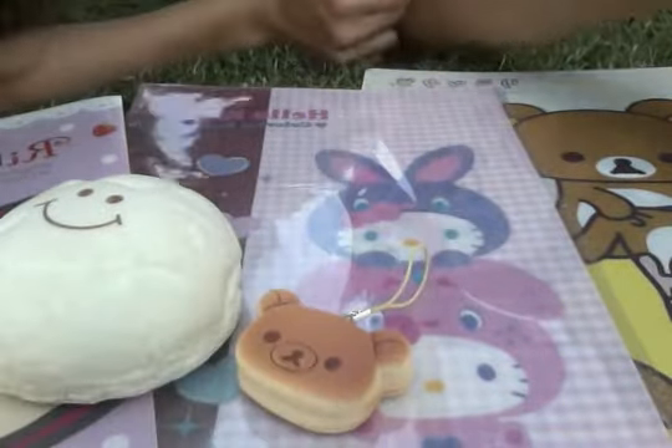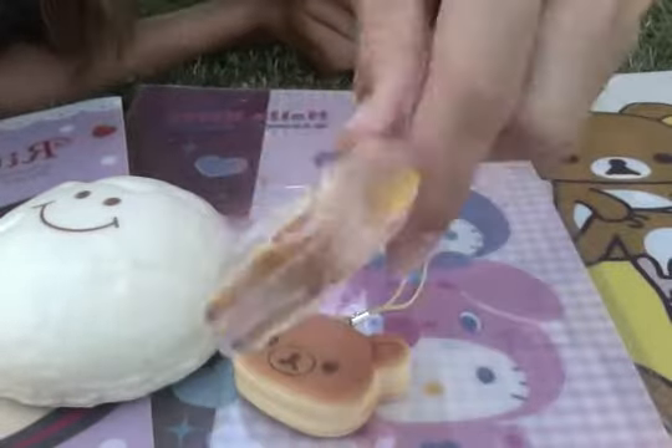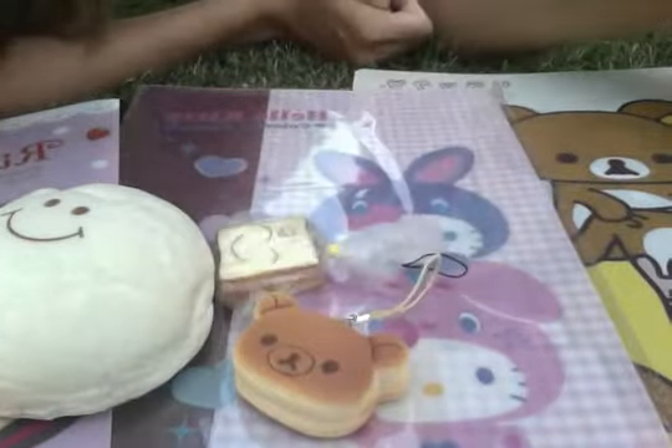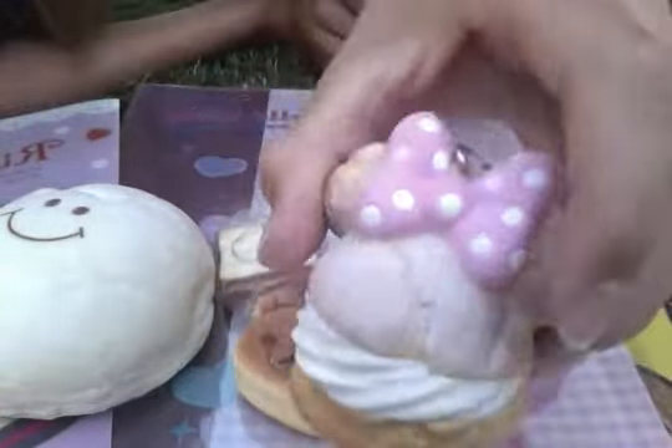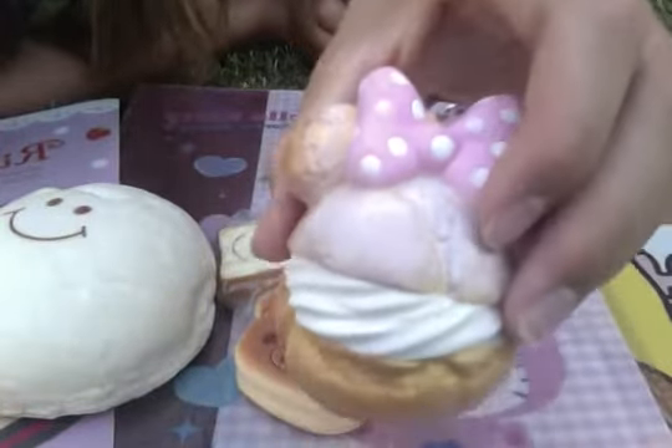And then we have this little miniature toast and it's really cute and it has a cell phone strap. And then we have this Disney licensed Minnie Mouse Cream Puff Squishy with a cell phone strap and it's really cute.